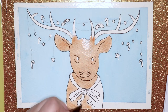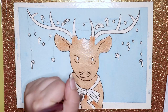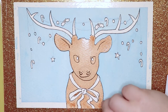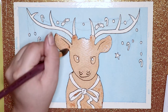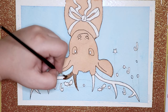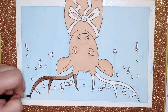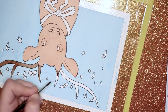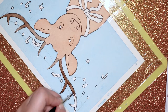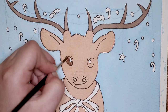I decided to use a bit of warm sepia for the reindeer, and I actually really like this colour. It's a very nice warm kind of brown. I wanted to go over the whole thing to try and get nice, even flat colour, and then once it was dry I would go back over the details.